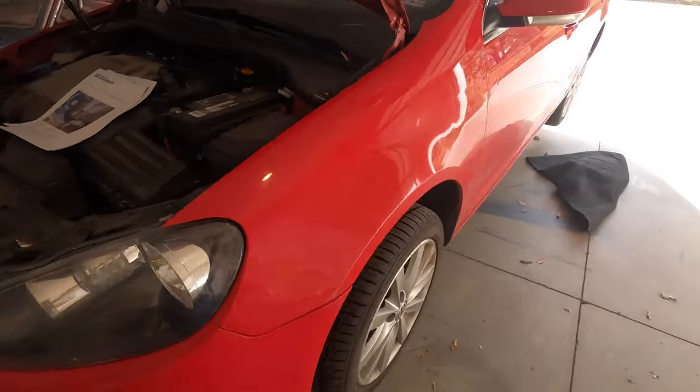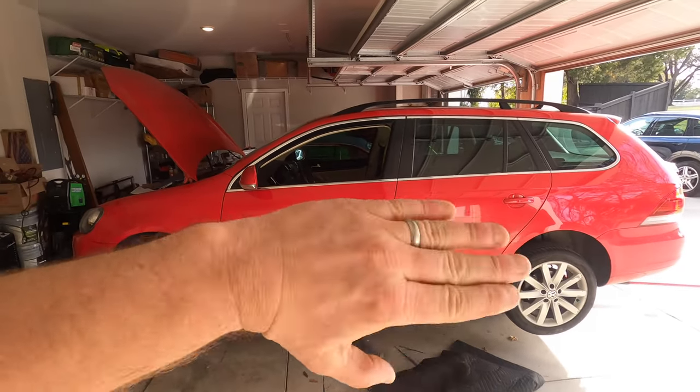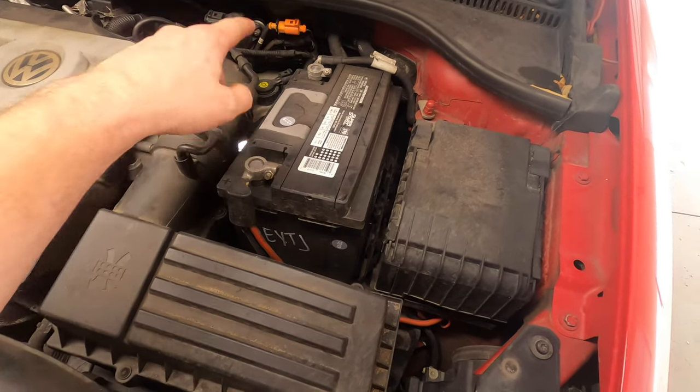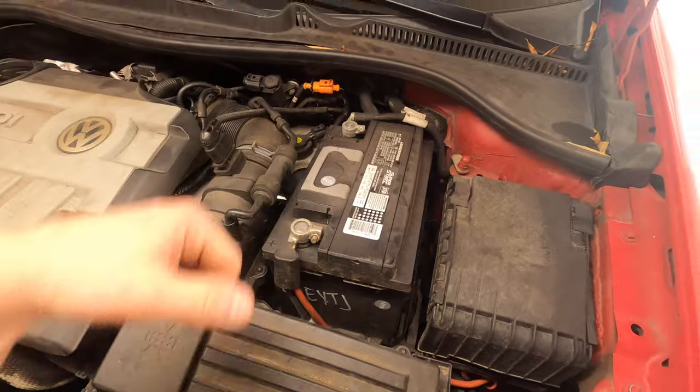The first thing to do is get the car up in the air, and it needs to be level front to back and side to side. The first step is going to be taking out the battery and the battery box, because we need to get right under here in order to get to the transmission filter.